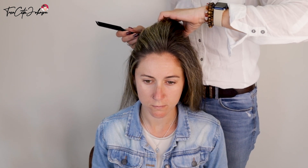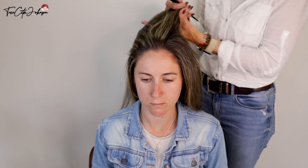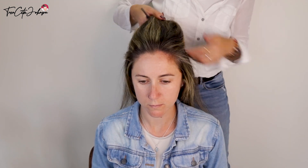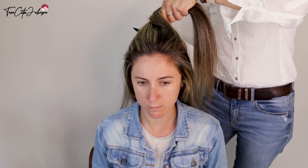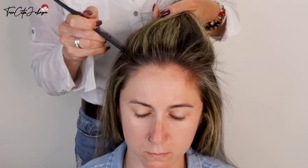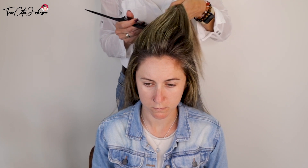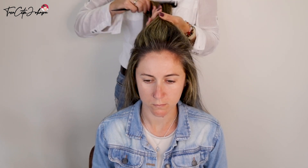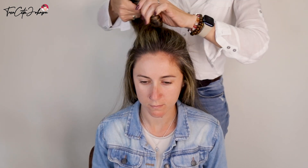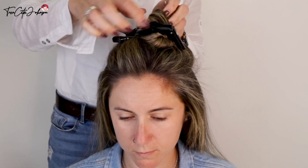With the tail of my comb, I'm sectioning off the crown hair in a kind of oval shape. Take the sides, grab the hair, and then define the part line. This can take some time, but preparation is key, so take your time if you can.